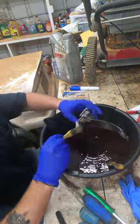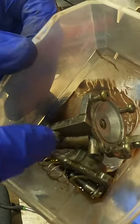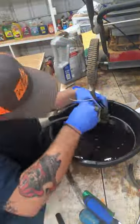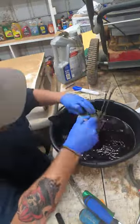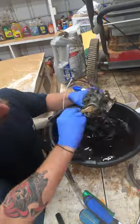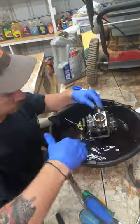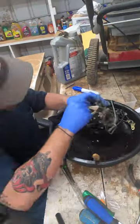Hey guys, Octane Restorations — we are back with the 1996 GL 1500 Goldwing Special Edition. We are currently cleaning the carburetor with old gasoline that it's been soaking in all night, as you can see. That old adage really rings true right now: one man's old gasoline, oil change tub, and paintbrush is a poor man's parts washer, and that is exactly what we are doing today. This was gasoline that was going to get thrown out anyway — gasoline's a solvent, and solvents dissolve stuff, so it's dissolving all the dirt, grease, and grime.